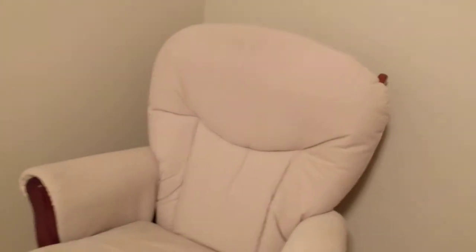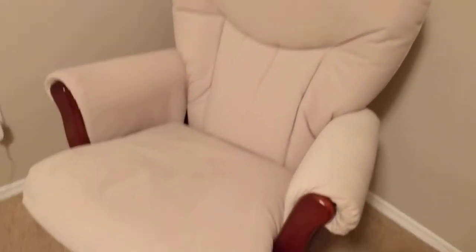It comes in different colors — it came in a dark brown and this light beige. We do put a blanket usually on top of it just to protect it from any milk leaks or throw-ups, but you can remove all of this.